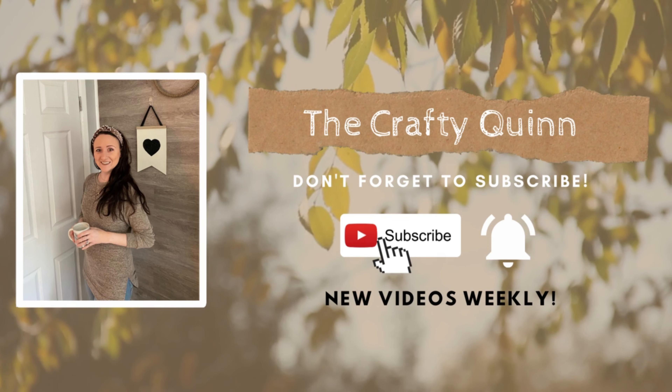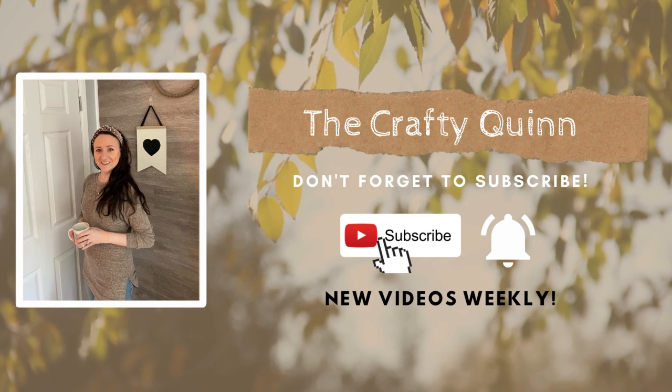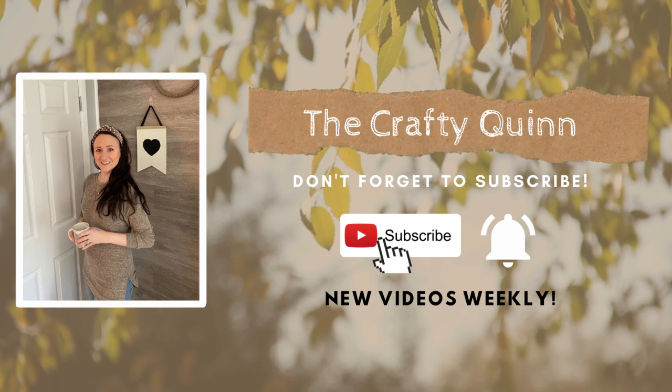Hey friends, welcome back to my channel The Crafty Quinn. My name is Megan and I love to make DIY decor out of mostly Dollar Tree items. Now if you love decor, DIY decor, or Dollar Tree, I highly suggest you hit that subscribe button.